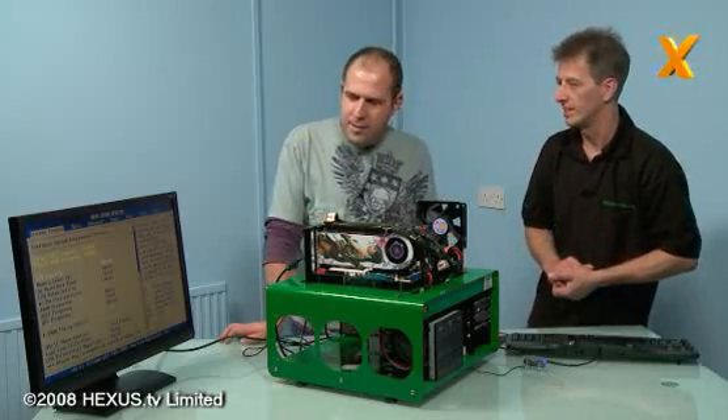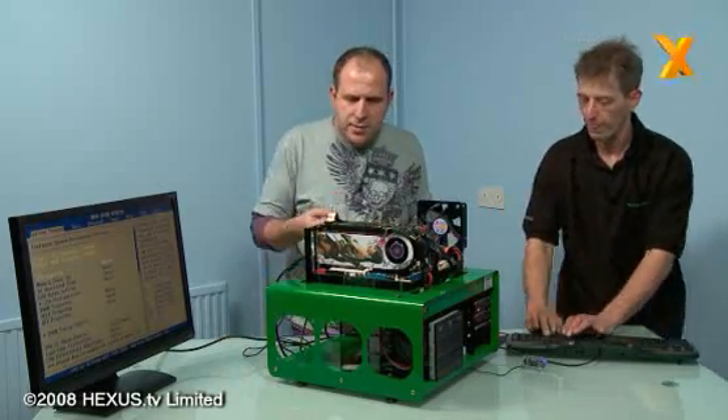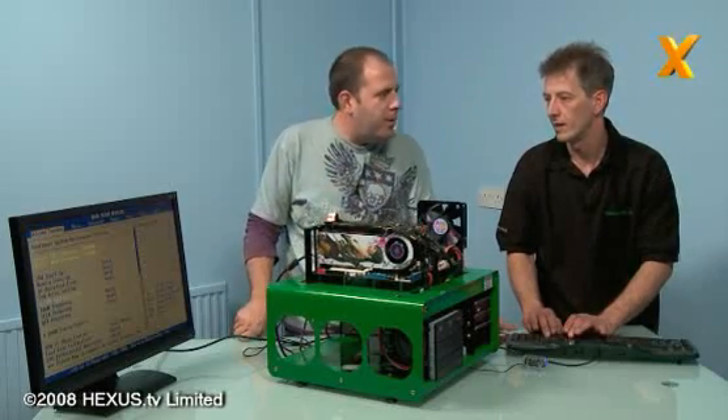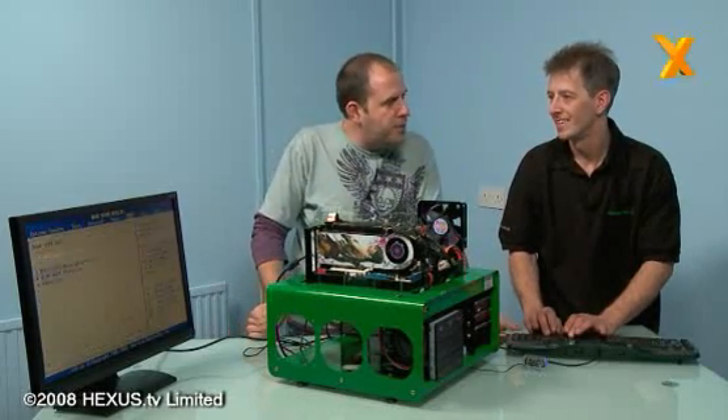This board is aimed directly at the extreme overclockers. Alright, let's do our overclock here and see if we can get to 4.2 GHz. I'm expecting 4.2 or more.